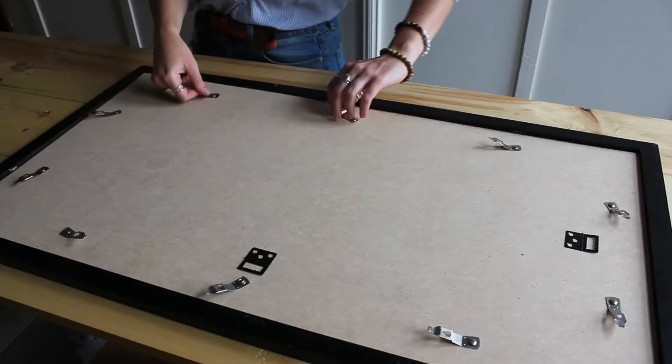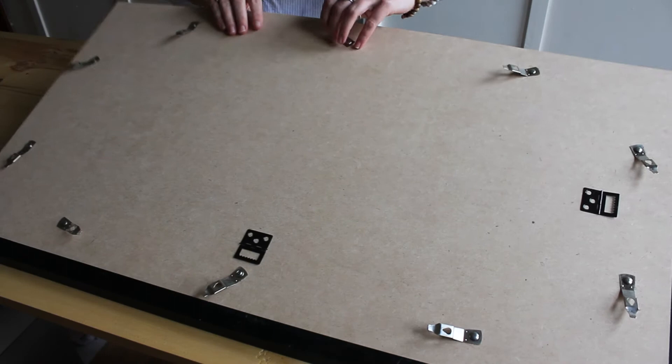Something else I did for the space was create a dry erase calendar. I DIY'd this with something from the thrift store, so it's really cheap to do, and it's going to help keep me organized and on top of things for DIYs to come, so let me show you how I did that.